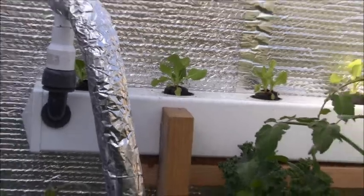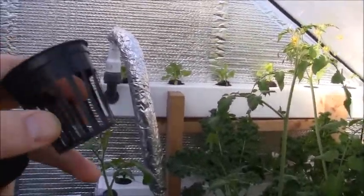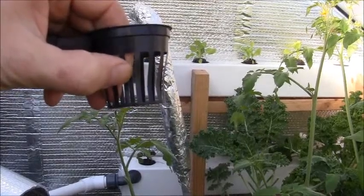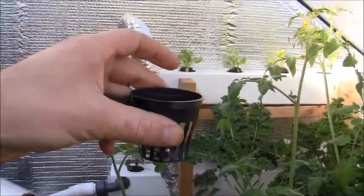For the lettuce cups over there, to get them out of the water — because the water's a little deep on those pipes since I didn't quite cut the holes just right on my first ones — what I did is I just put pea gravel in and then set that little peat moss plug right on top of it, so they're out of the water a ways.